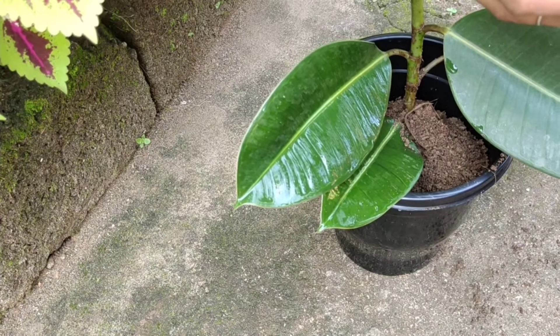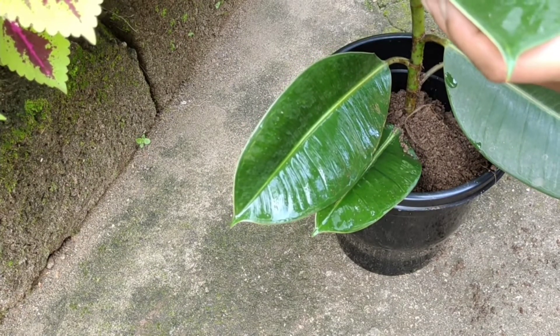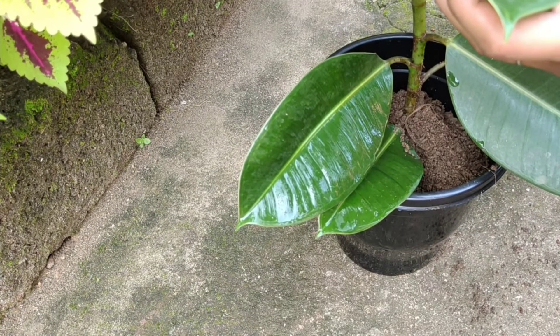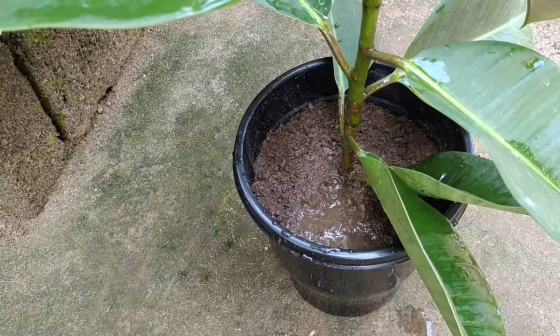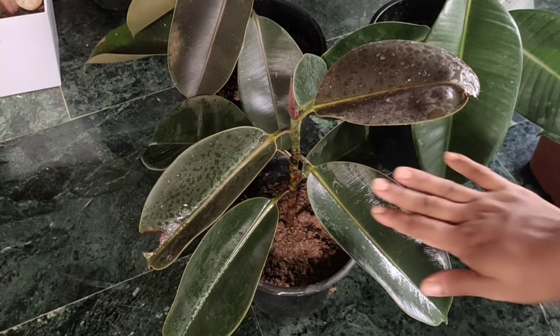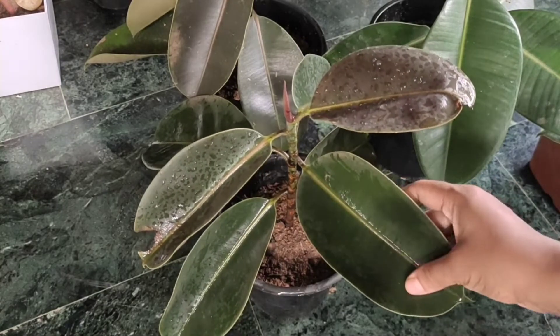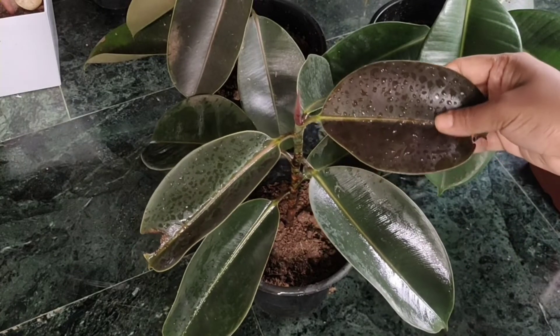As you can see, we will place this in an area with indirect light and air circulation. We will give it sunlight indirectly. This is a rubber plant.